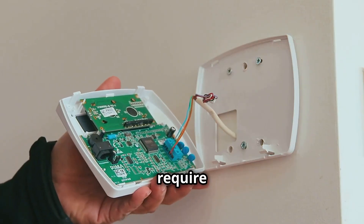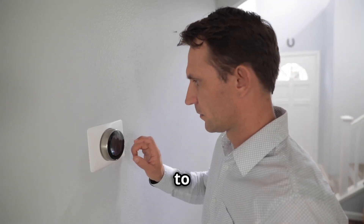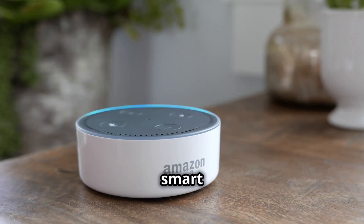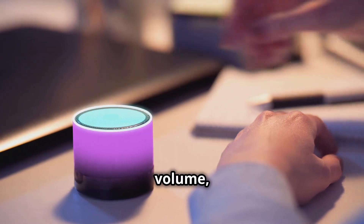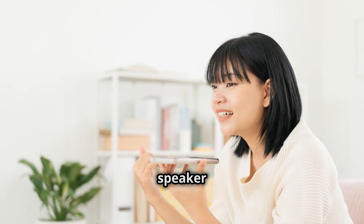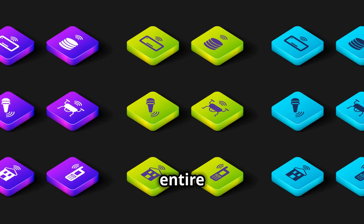Moving on to your smart thermostat — make sure it's properly installed, as some models might require professional installation. Once it's up and running, you can set schedules to automatically adjust the temperature based on your routine. For smart speakers, spend some time learning the basic voice commands to control playback and volume. Don't forget about integrations — you can link your smart speaker with other smart home devices for seamless voice control across your entire setup.